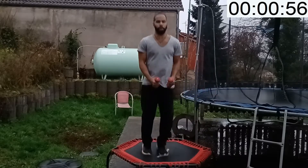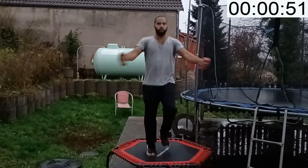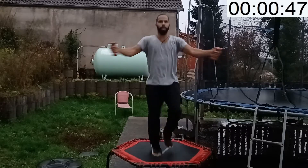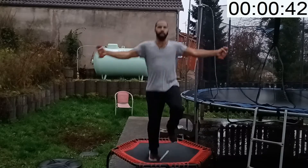All right, this time we're going to run — jogging in place. You're going to fly into a chest stretch.